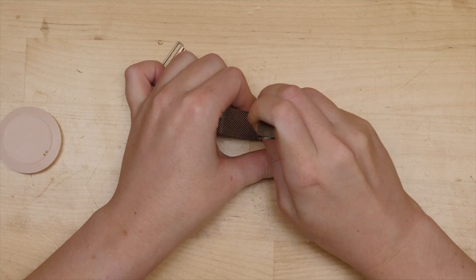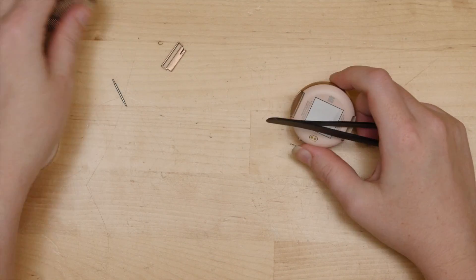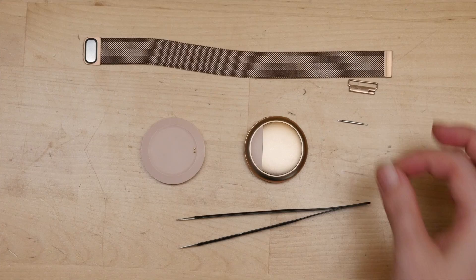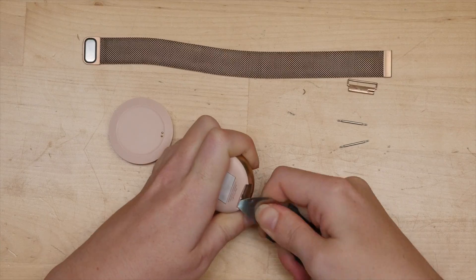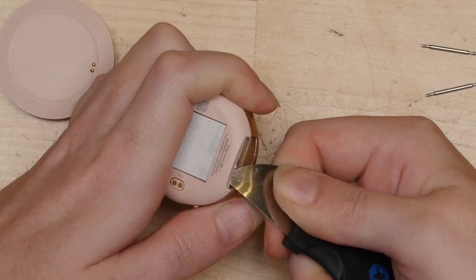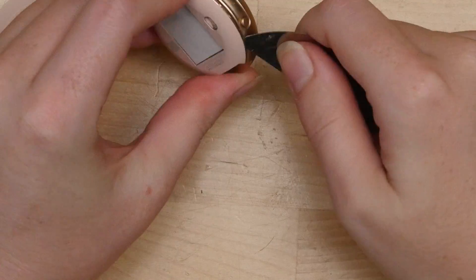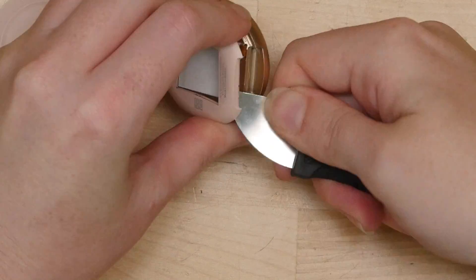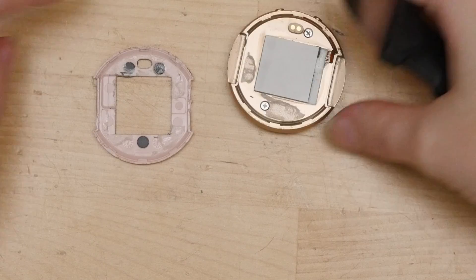The first step in taking apart the Ember Wave was to remove the band. It was held in place by standard spring-loaded watchband pins. From there it seemed logical to try to detach the plastic shell surrounding the Peltier cooler by prying, and sure enough it had been glued in place. Underneath it are some magnets that help stick it to the charging base, and a visible next step: screws.